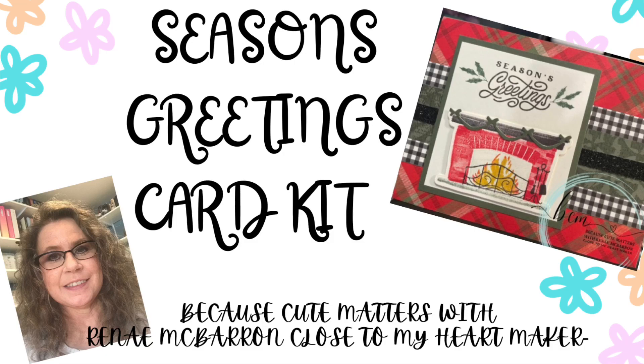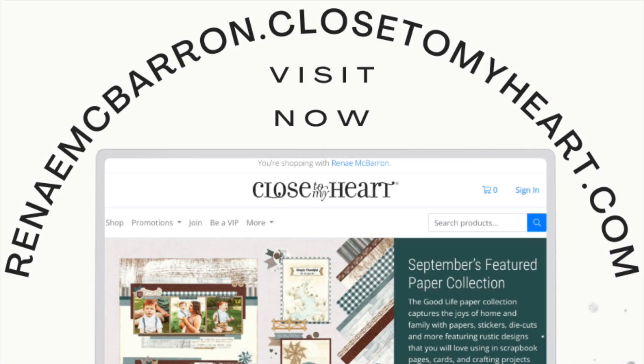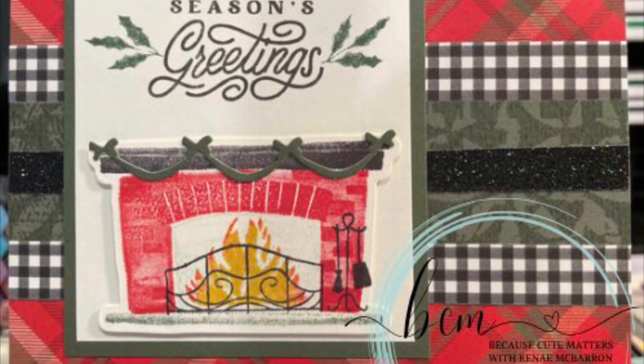Hi, it's Renee. Welcome to my season's greetings card kit. All the supplies used to make this card are listed right here and you can get them while supplies last on my website, renemcbarron.closetomyheart.com. Pull out your kit and let's get making this really fun card.